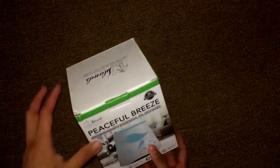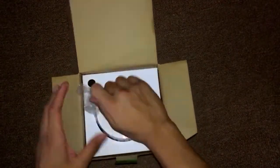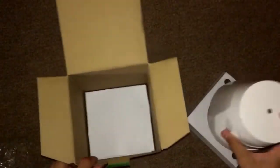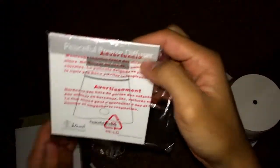Let's go ahead and unbox it. Here we have the actual oil diffuser. Let's check what's in the box. Here we have the instruction manual — it's a step-by-step guide on how to properly use the essential oil diffuser, so check that out.